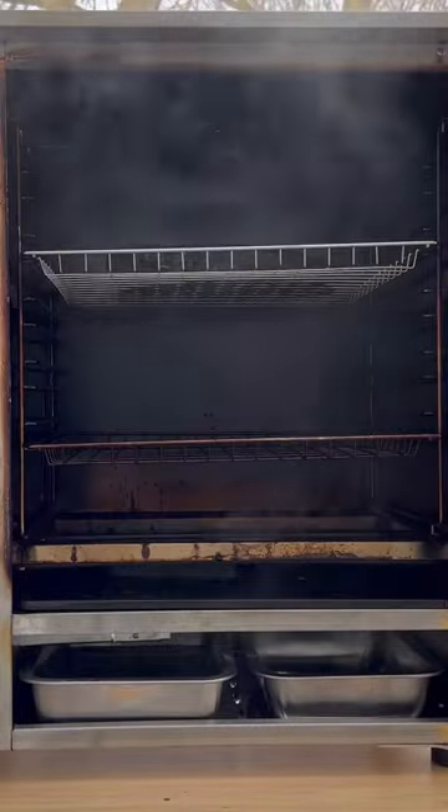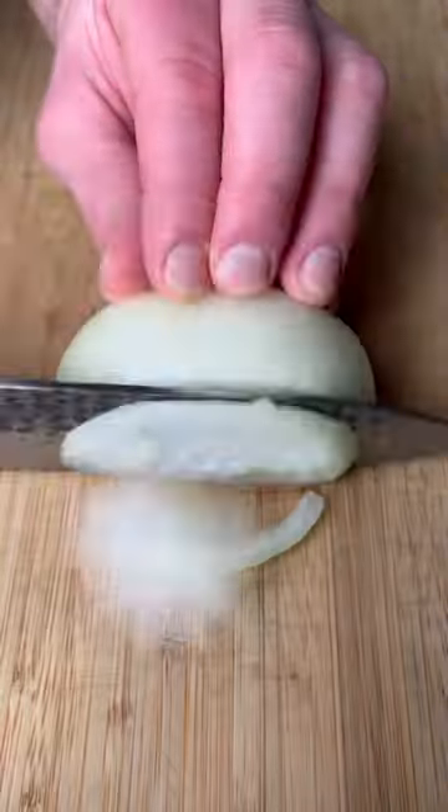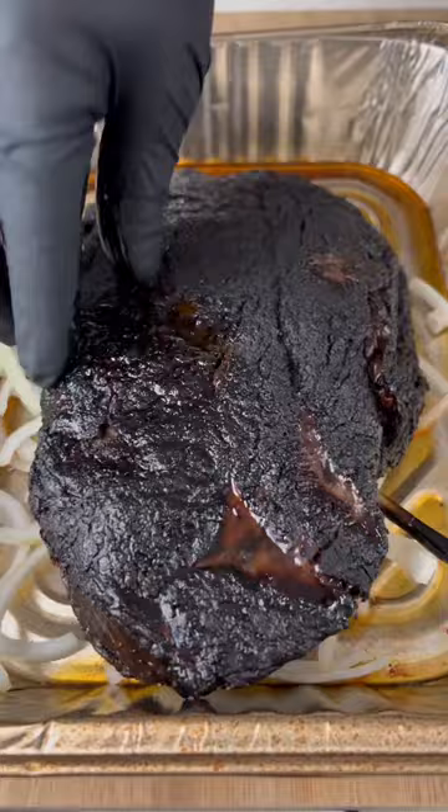We're smoking at 225 for five hours. Slice up some onions, get the roast in a pan, pour in some beer, wrap it up, and put it on for two more hours until it shreds like this.